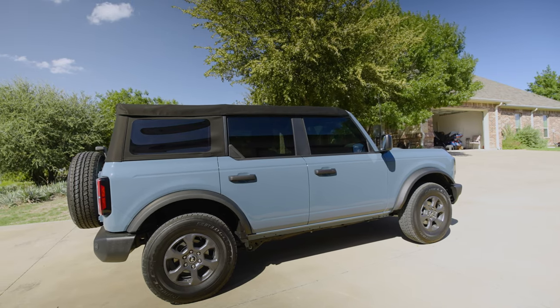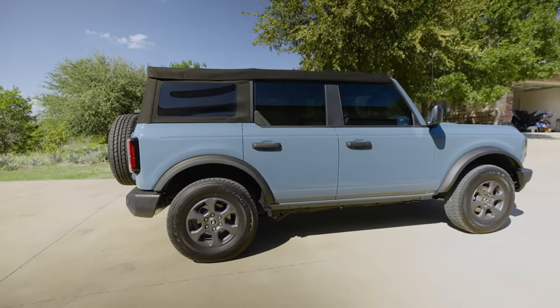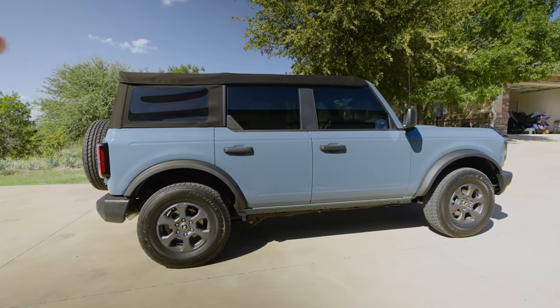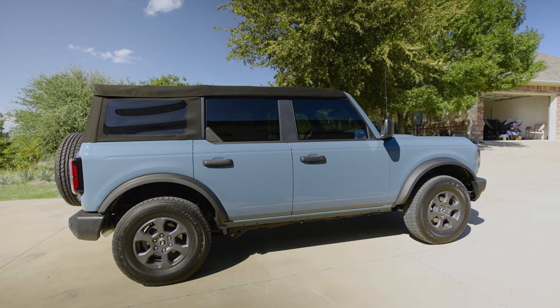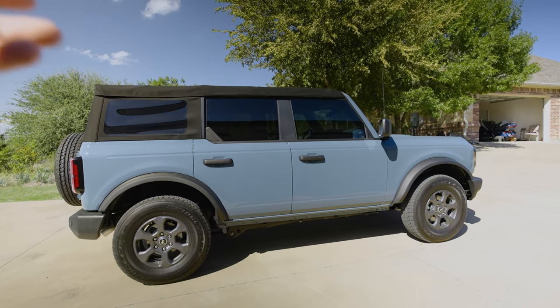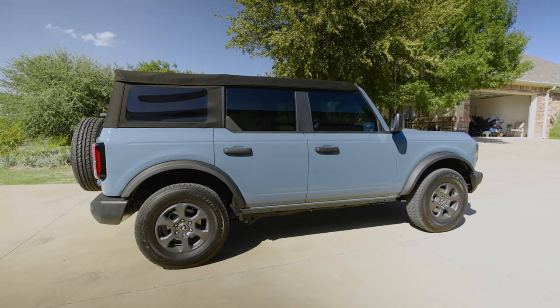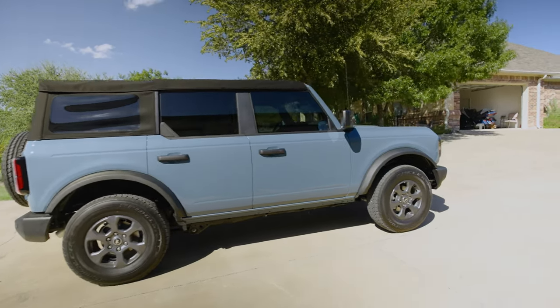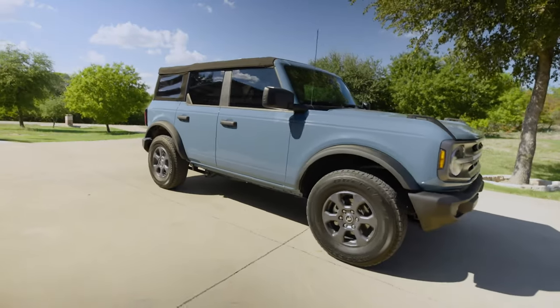I don't mind being a guinea pig for some of the new products out there. A lot of people bought the lower-end trims to get theirs quicker, so I kind of want to show people how you can get a base trim and build it up as your own as you go, because that makes the vehicle more fun and enjoyable.